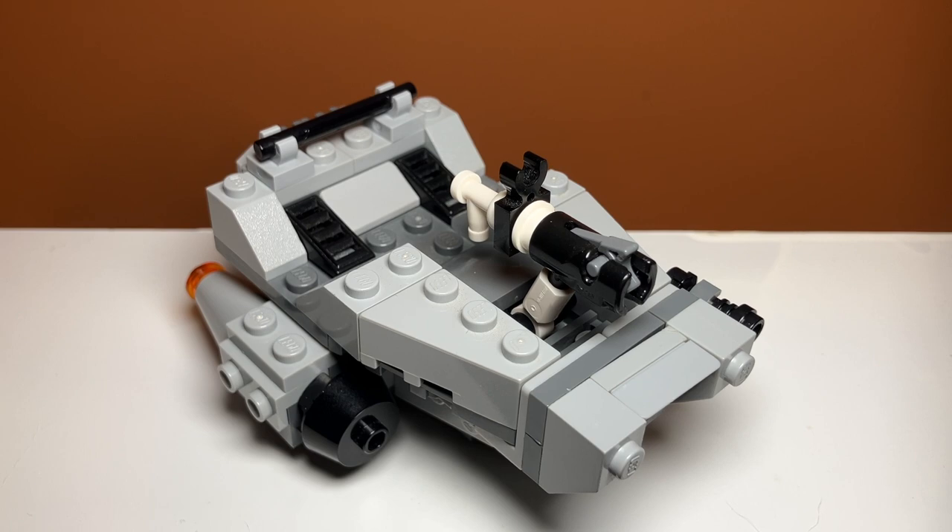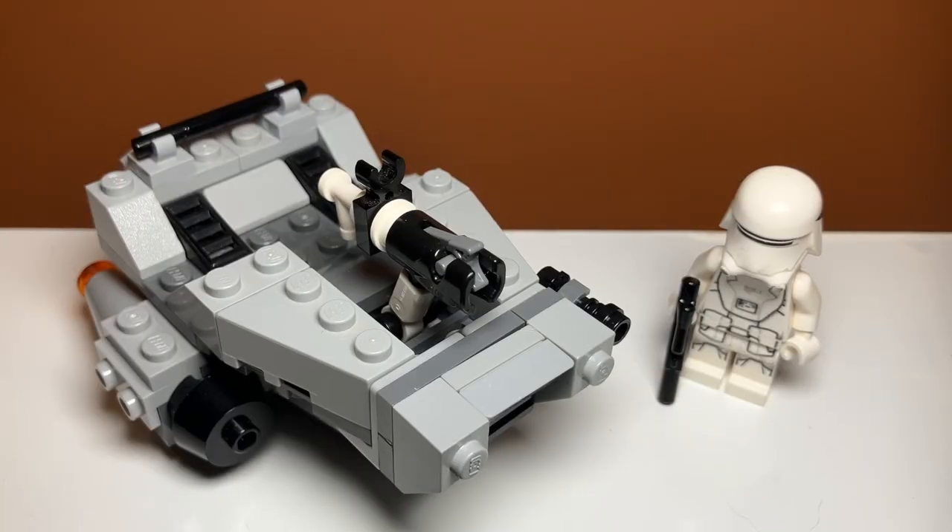Overall I'd say this set is an 8 out of 10. It has great value for money and a great minifigure in my opinion. The build is okay — kind of a little boring, I've never really been a big fan of it, it's just a gray ship — but it is actually really nicely designed with some small details on it; it's just never been my favorite. The minifigure is definitely amazing, probably one of my favorite minifigures in a microfighter even though it's just a trooper. It might be some nostalgia since he was one of my favorite minifigures as a kid, but he is super cool.